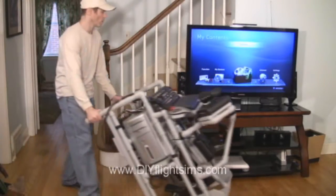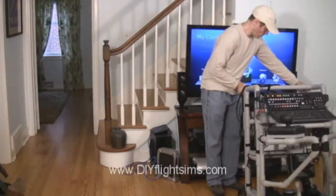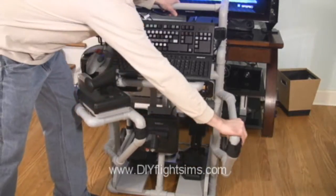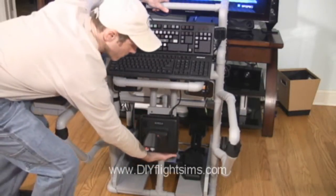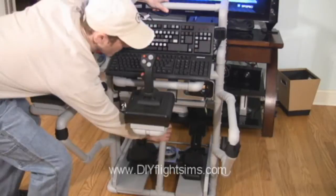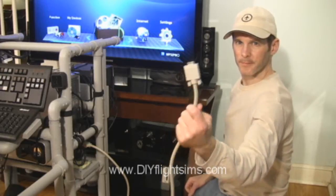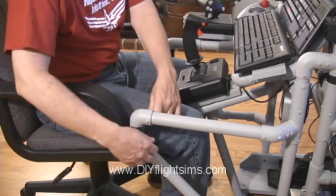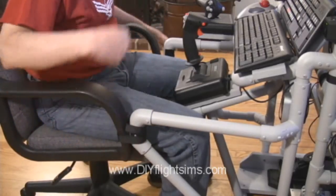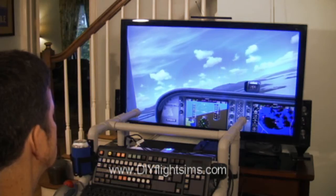The DIY Roll-A-Way Flight Simulator is the most unique and mobile concept for a full-featured home flight simulator. Unfold the compact frame to reveal airplane controls and a modified keyboard. Plug in the monitor cable to your big living room TV and start your computer. We can show you how to build one of these.